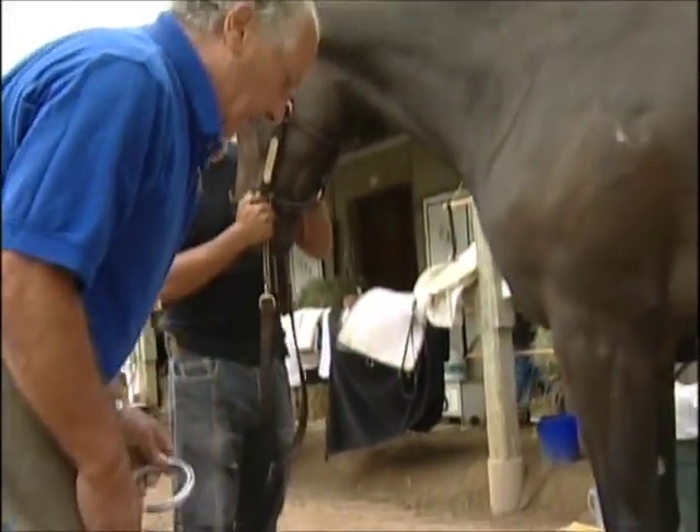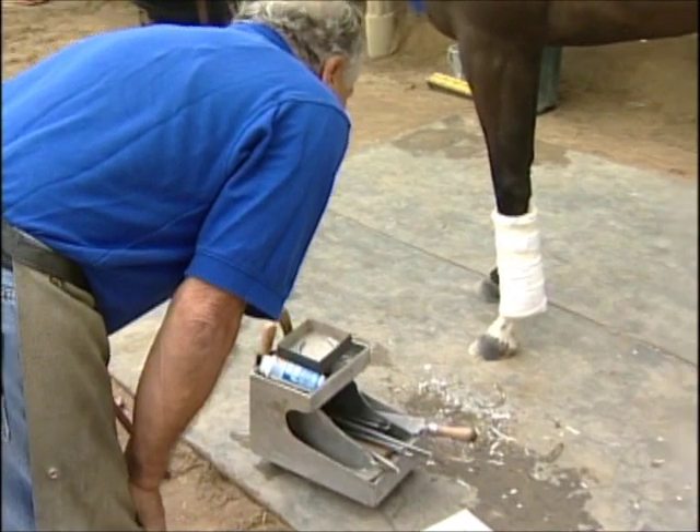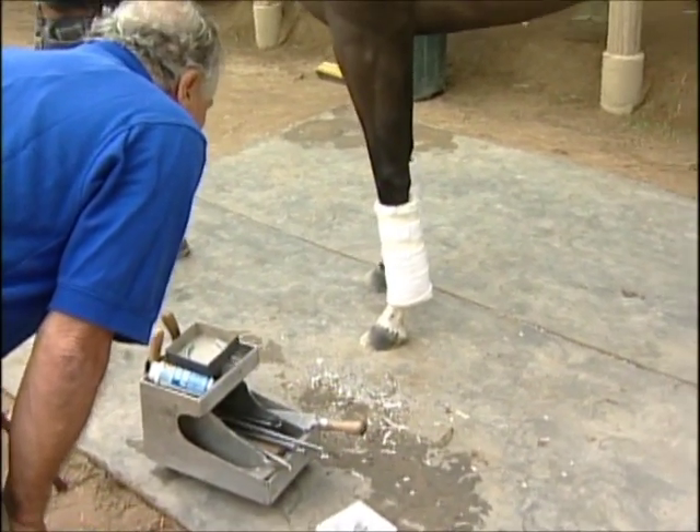I'm going to look at it now from the side here so I make sure I get a good angle and a good balance so she breaks over the way she's supposed to.